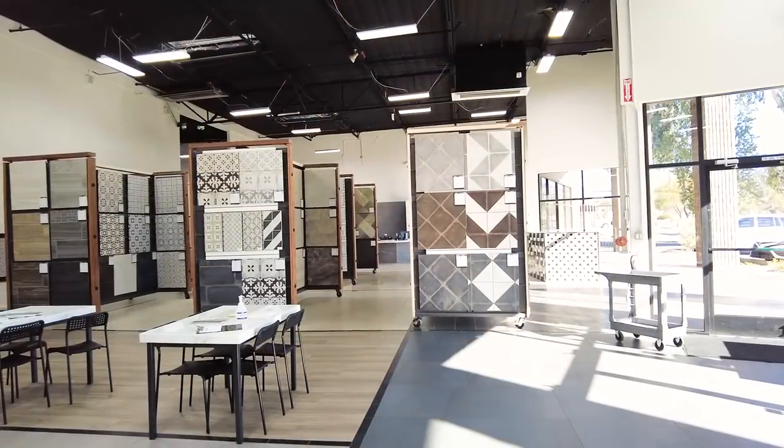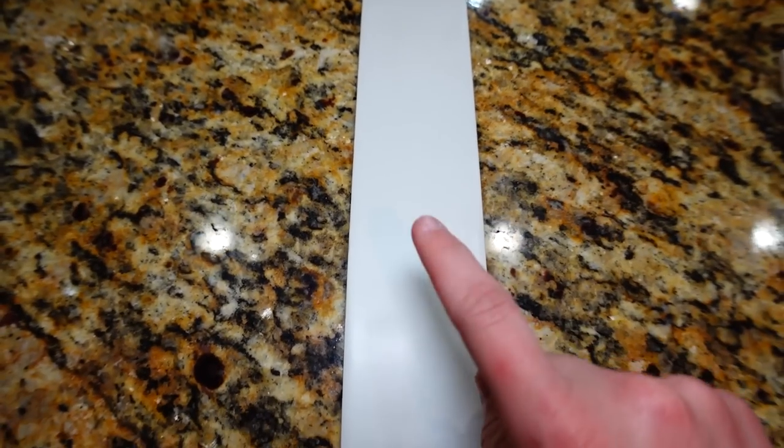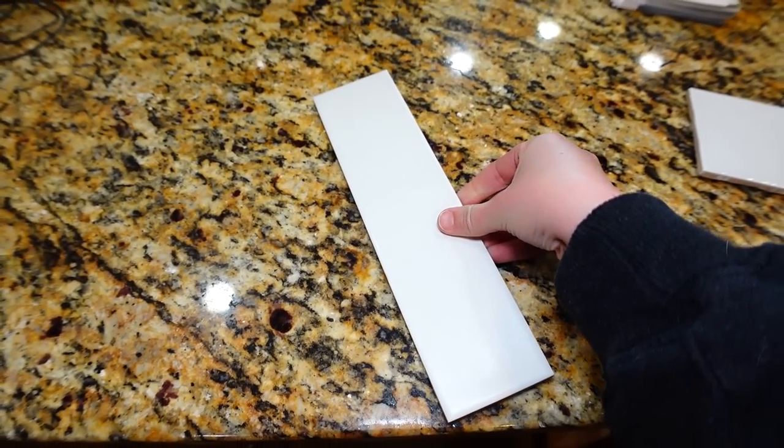If you guys caught my last vlog, you saw me do tons of tile shopping, and one of the spaces I was shopping for was the kitchen. I ended up finding the most beautiful tile — my mother-in-law is so excited about it too. It's the Clara tile by Bedrosians. It comes in a couple of different colors, but we landed on ivory because it's a really beautiful warm white that's not yellow and not cool-toned — right in between. Her countertops have a lot of white fleck, so I feel like this is really going to help pull that out and make the space feel more modern, updated, and still very traditional.